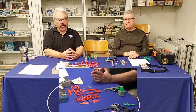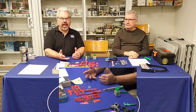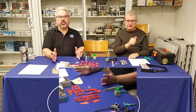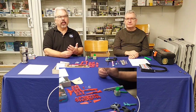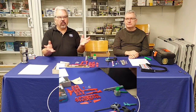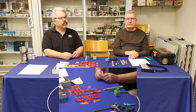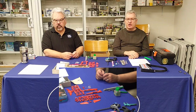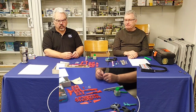The third key thing is ventilation. There are fumes from glues, adhesives, and paints, and it's very important you have good airflow. Don't sit in a corner of your basement with no air movement — this stuff can be dangerous. Make sure you have a window you can open, or get a small fan to keep air moving. I have a four-inch computer fan on the corner of my workbench that runs whenever I'm working.